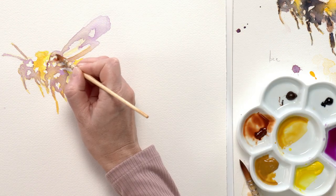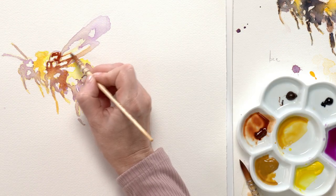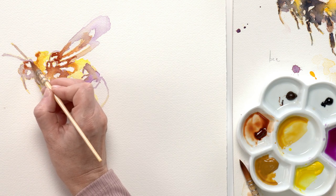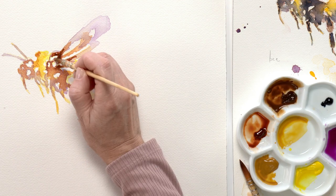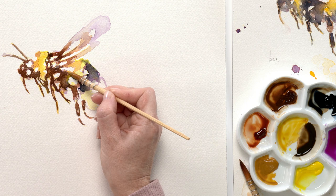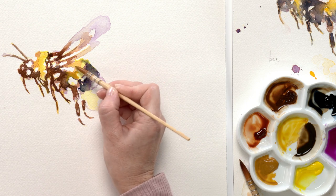I built up the midtones using brown, taking care to leave areas where the white paper was still showing through, as these would be my highlights at the end. I continued creating more contrast with the browns and blacks, then went back to the yellow areas to darken them some more.